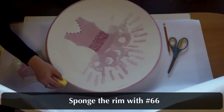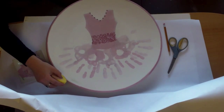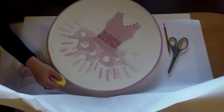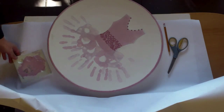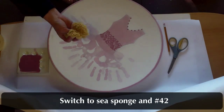Sponge the rim with number 66 using a regular sponge. Having a turntable is really helpful here. Two coats would be great.